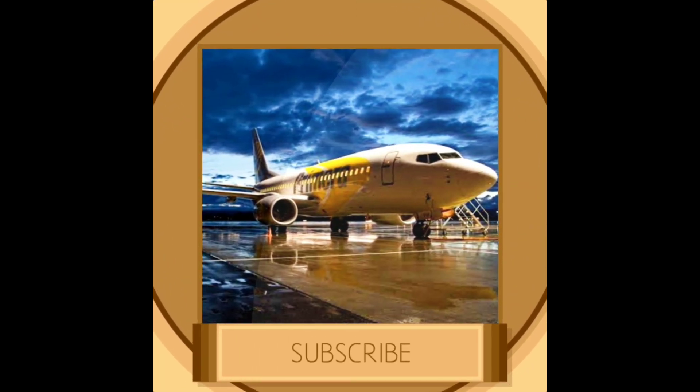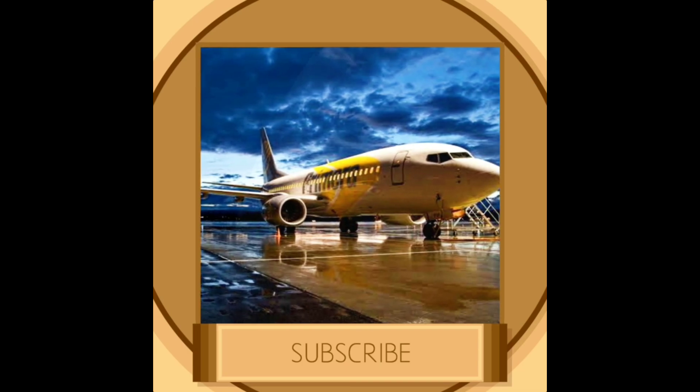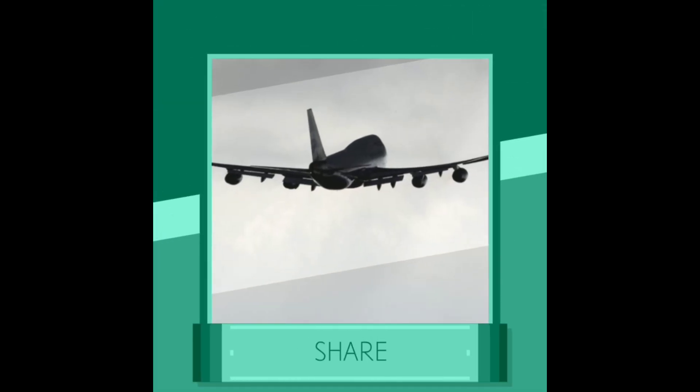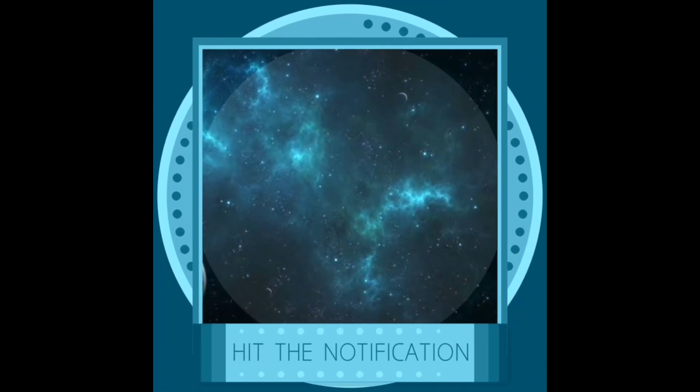That's all for today. If you enjoyed this video, don't forget to hit the subscribe button — we are just 7 away from 200 subscribers. Hit the notification bell so that you get notified every time I upload a video. This is Sam signing off, see you in the next video, till then goodbye.